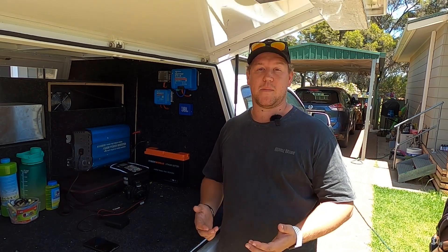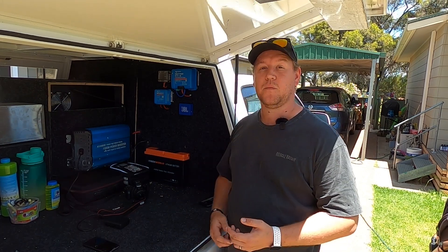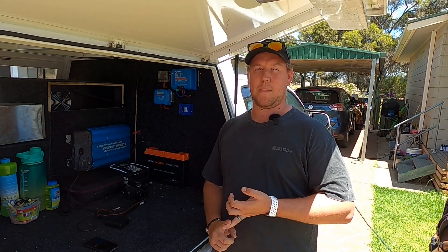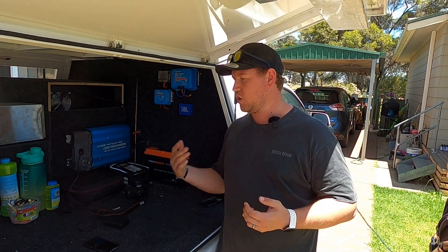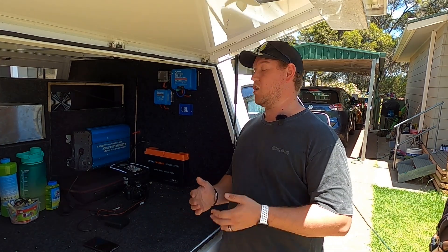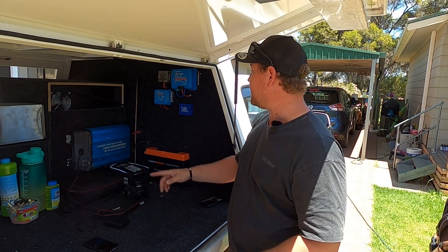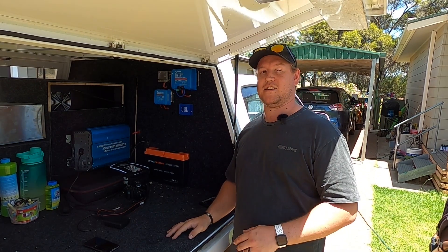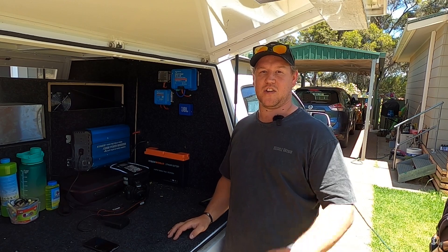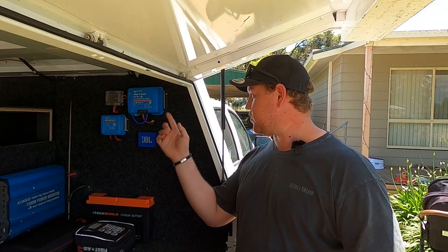Most brands and manufacturers, including iTech World, will suggest using either a jump starter or a set of jumper leads hooked onto your car battery to wake it up, so you can then hook on a 240-volt charger or run your DC-DC. I don't have any of that on me, so what I'm going to show you today is how to use your Victron DC-DC charger to wake your battery up and start putting some charge in.